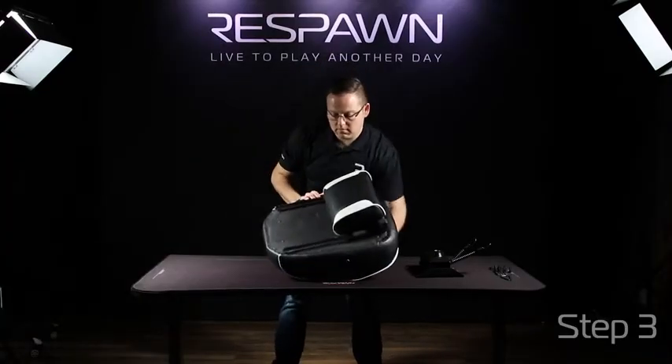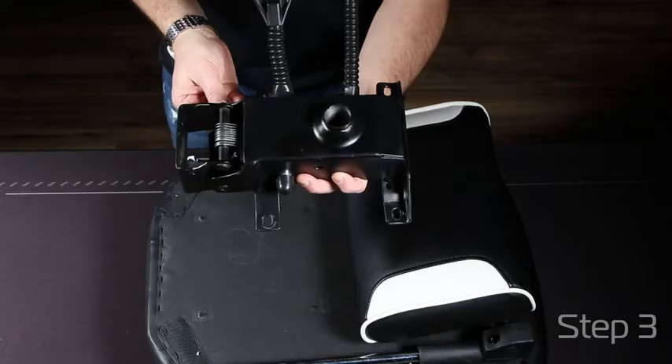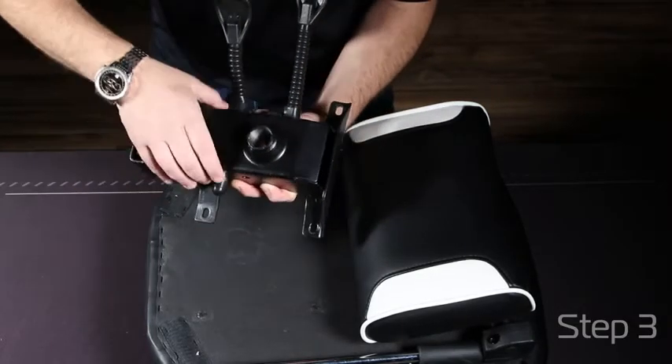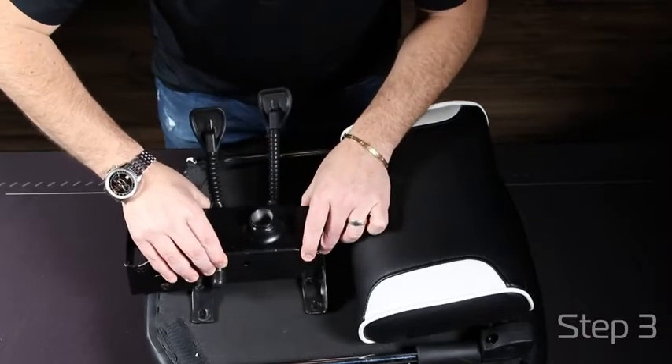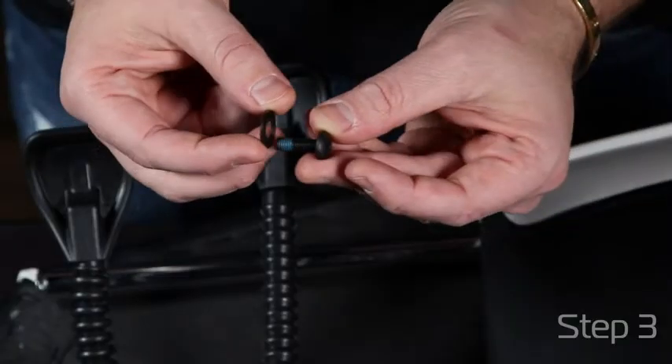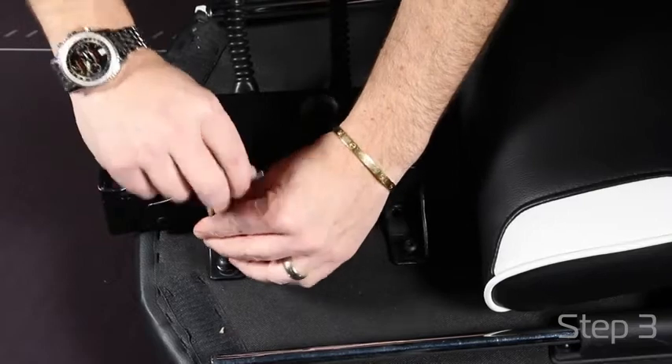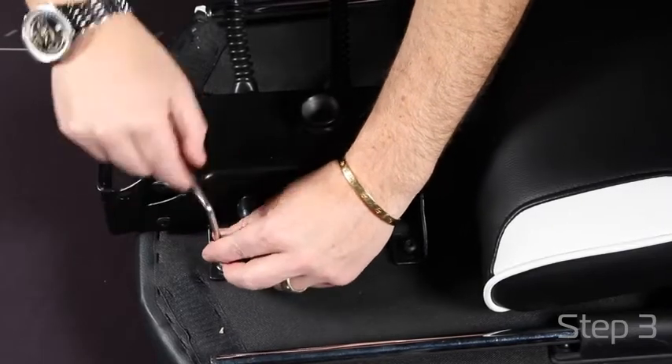Then take your seat, flip it over and find your mechanism. Align your holes with the opening of the mechanism being towards the back of the chair, or across from your footrest. Add your washers to all the screws for the mechanism. First hand-tighten all of the screws to make sure that all holes are aligned, and then tighten all the way down to make sure you have a good tight fit.